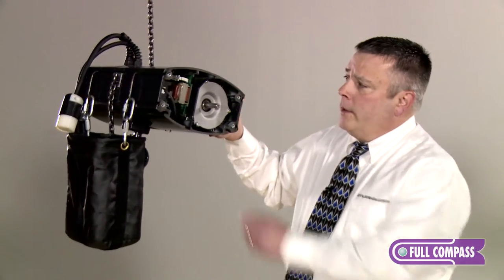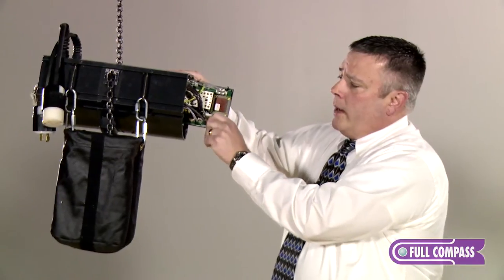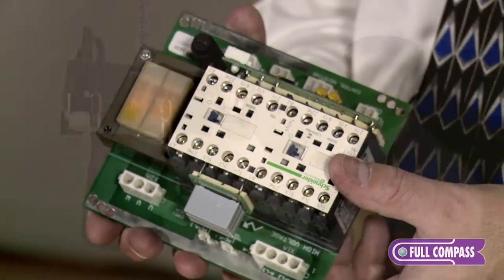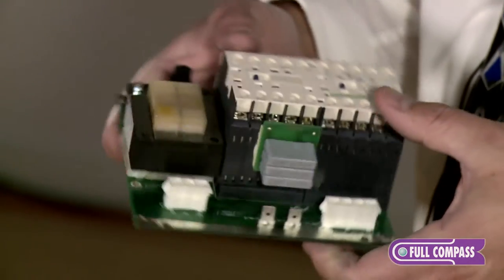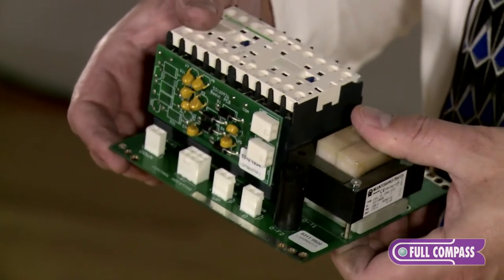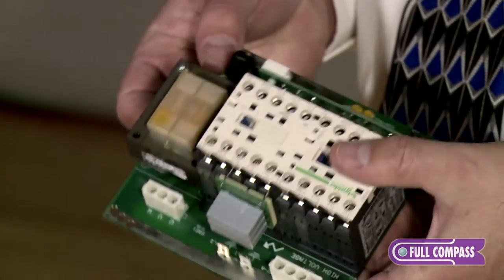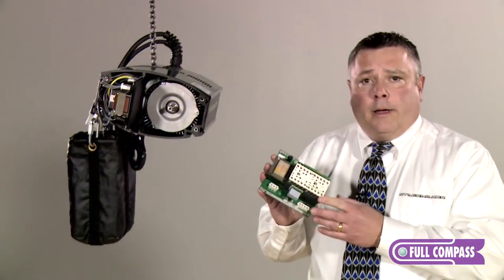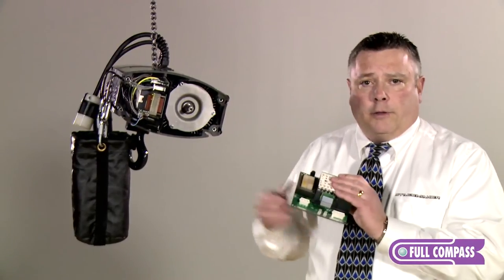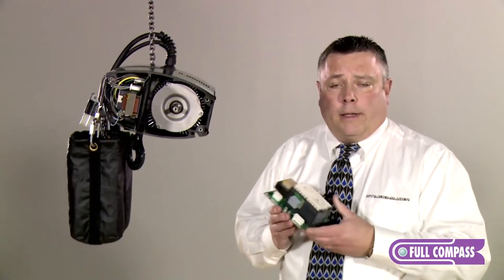Right here we have the electric card. All the electronics on this hoist are plug and play — every wire only plugs into the spot it's intended to. This card is the exact same card for the entire SR line: the SR2 quarter ton, SR5 half ton, and SR10 one ton all utilize the same card. That's only one spare your customers need to carry in the event of an electrical problem. If they think they have a bad relay, you can change this card in about 10 minutes with no formal electrical training.